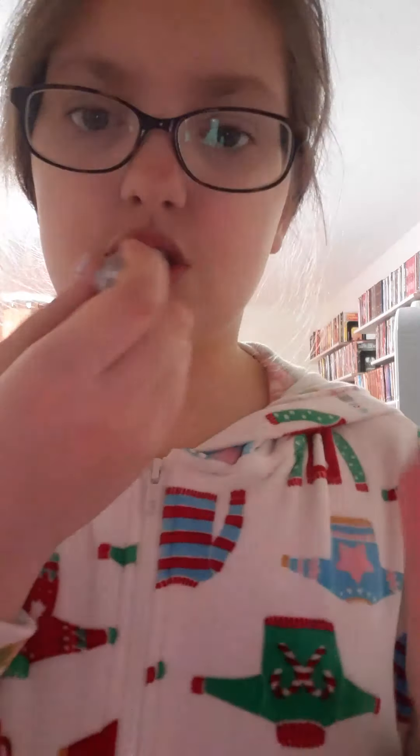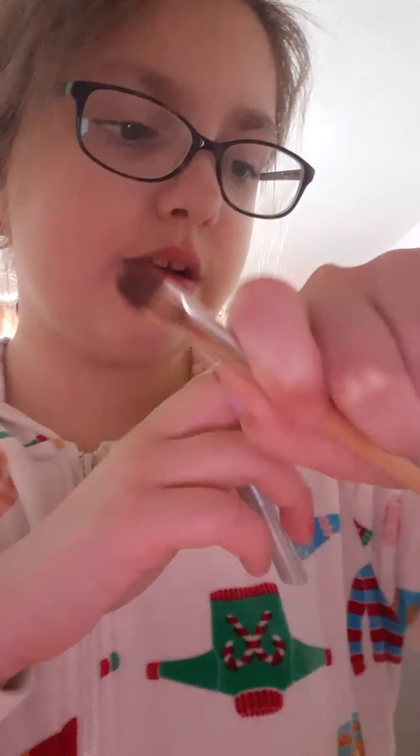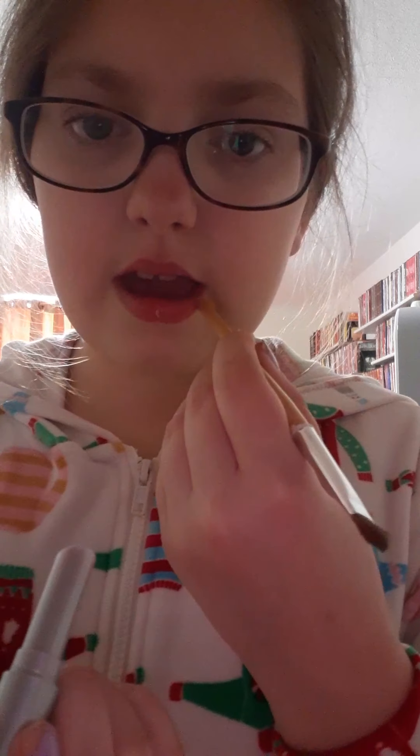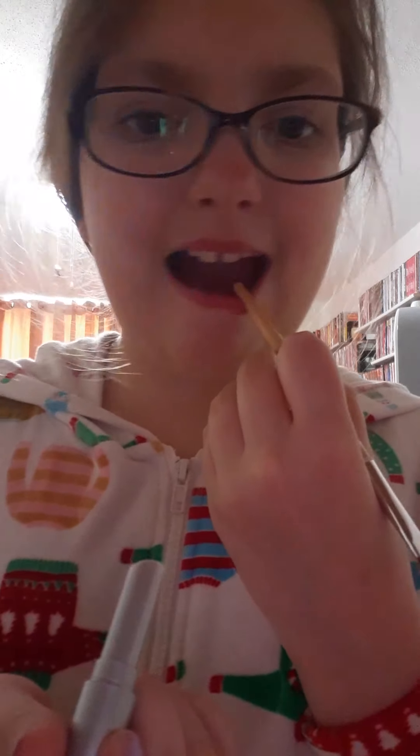So we got this lip gloss that's just chapstick. That's old. Oh, I just cut myself randomly — that's scary. So then we just use this stick like this.